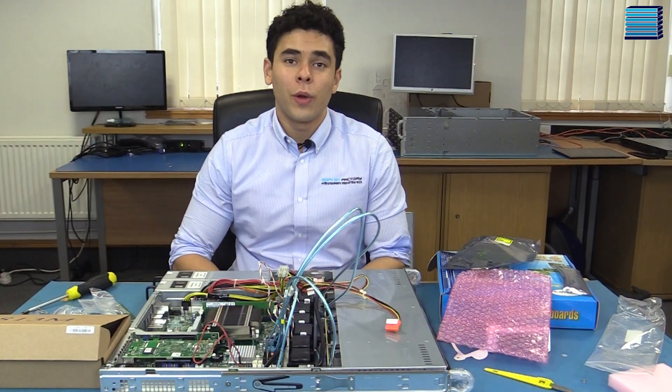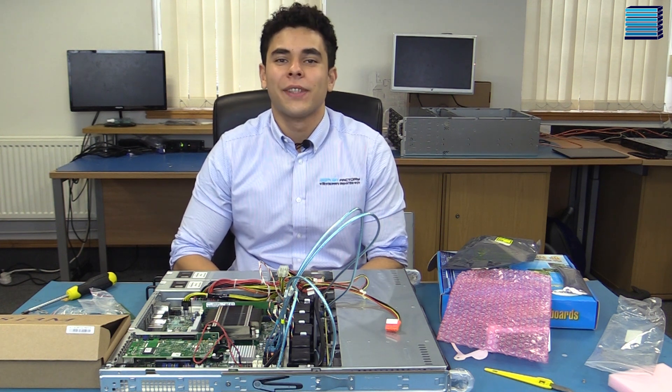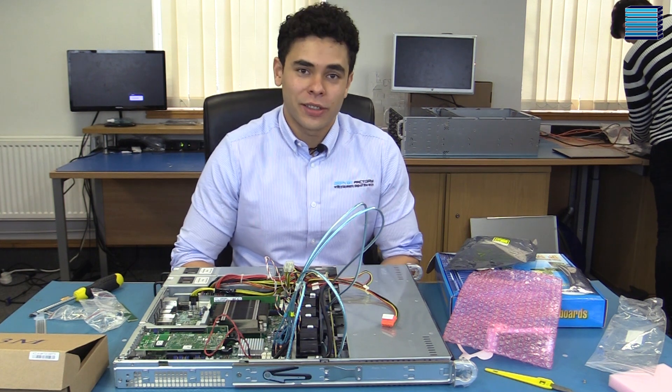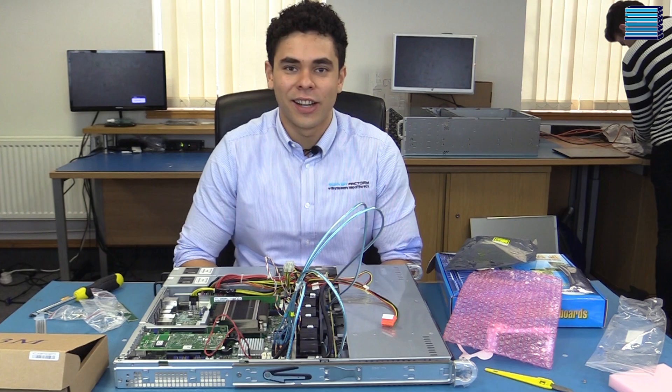Now at this stage we should quickly boot up the system to make sure that we don't have a faulty motherboard, because it would be a big waste of time to nicely cable manage the system only to have to undo all of it to swap out the motherboard. Once we've successfully booted to the BIOS and we know the system works, we'll start cable management and make sure everything is nice and tidy for the customer.